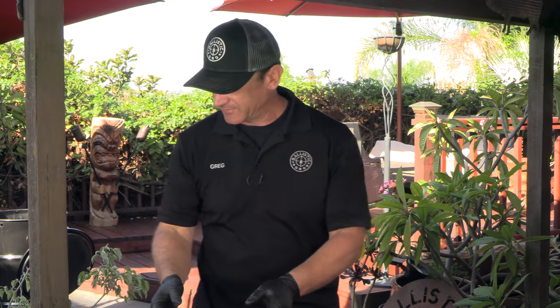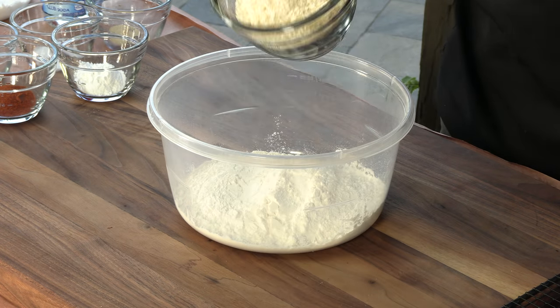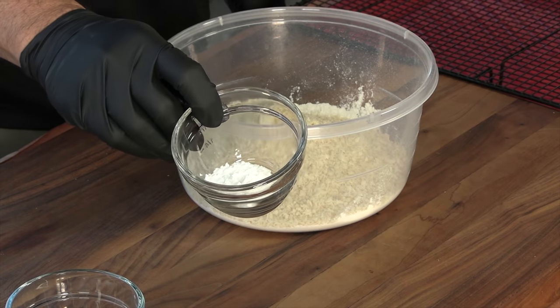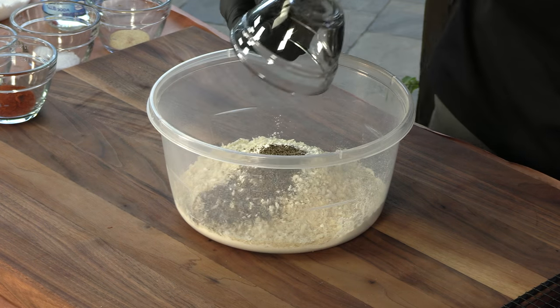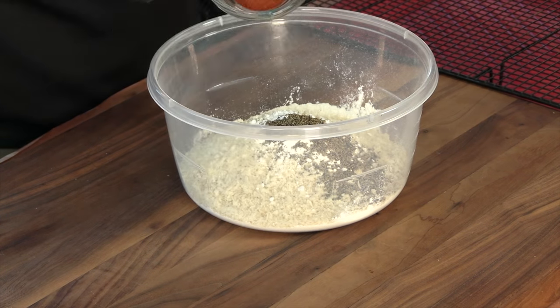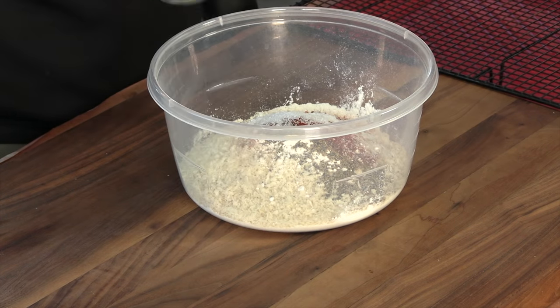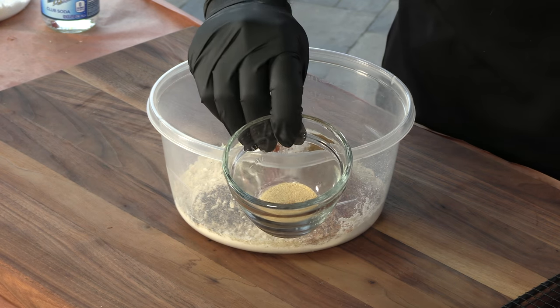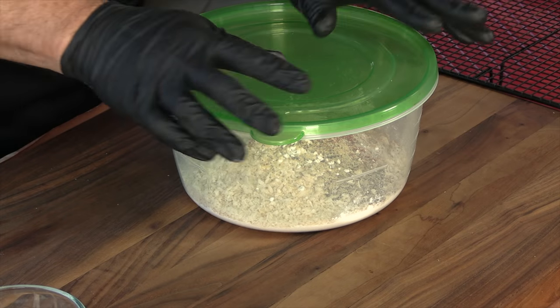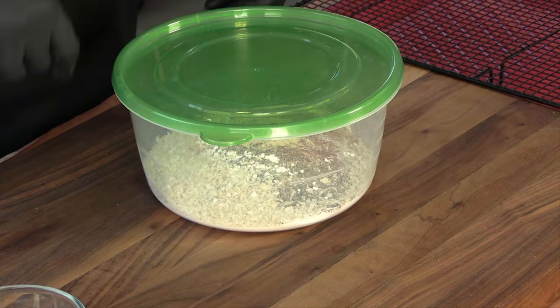We're going to start off with the breading: one and a half cups of all-purpose flour, one cup panko bread crumbs, one tablespoon baking powder, two teaspoons ground black pepper, two teaspoons paprika, two teaspoons kosher salt, two teaspoons all-purpose rub — and what I'm using is Pit Barrel Cooker's all-purpose rub. Throw that in there.